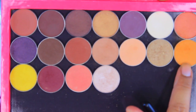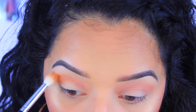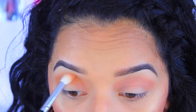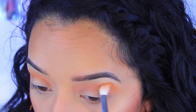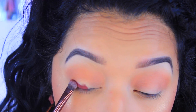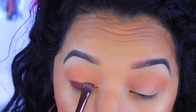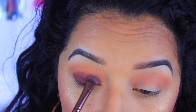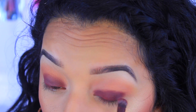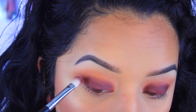Now I'm going in with another Makeup Geek eyeshadow — this is Chickadee, and it is the prettiest burnt orange-yellow color. I really wanted to incorporate some orange into the look because I thought it looked really nice, so I applied that on top. Now I'm taking another TLS loose pigment — this is in the color Impress — and a little bit goes a long way. I use a flat brush to apply it all over the lid, going back a few times to intensify the color. Then I blend everything together with a brush I ordered off eBay.